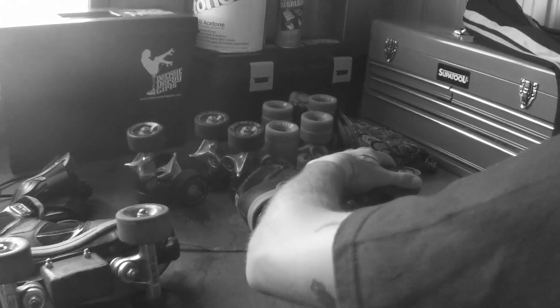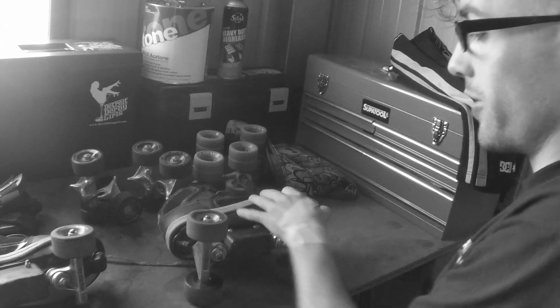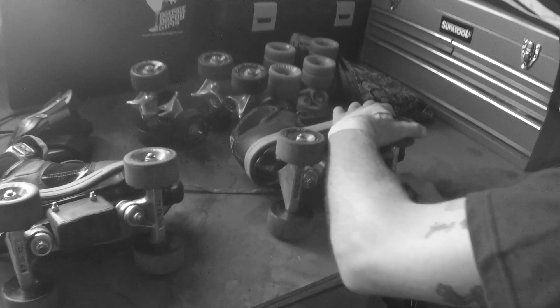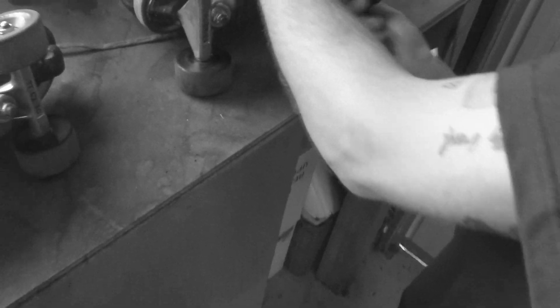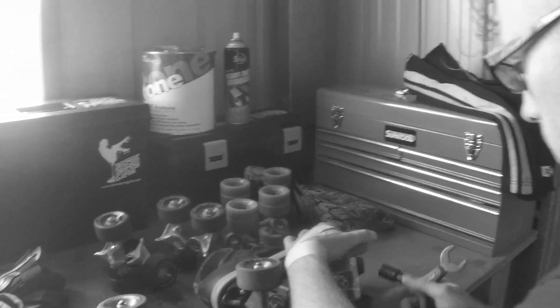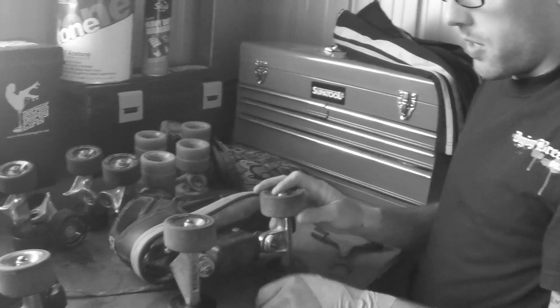I'm switching out my 97 hardness Bones wheels — they're artistic because they're thin, and they're 62mm, which is ideal for getting way more speed on the belt. You may notice I've written measurements on my trucks because I just switched trucks. I'm taking off the 97s and putting on 103s — the Rollerbone Super Elite Artistic Wheels, which are already on trucks with their bearings and all sorts.